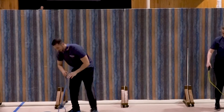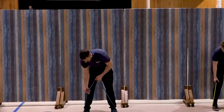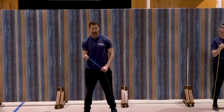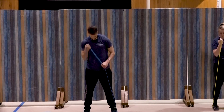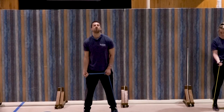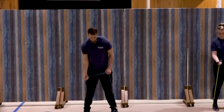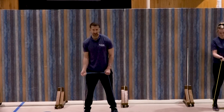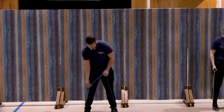Third set coming up. Here we go — bicep curl, right side. Ready and curl — one, turn that wrist in, two, good, three, four, five, good, six, seven, three, two, and one. Great job.